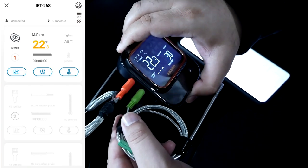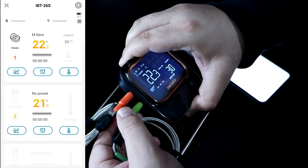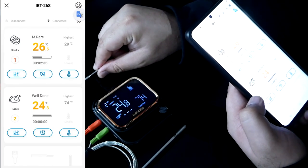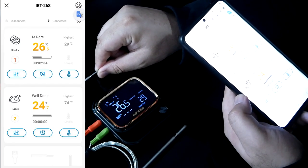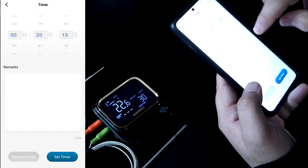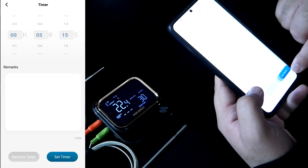I can plug in another temperature probe and instantly it shows up on the app — very simple. The low and high temperature alerts are very handy; it means I don't have to constantly check the temperature readings. There is also a countdown timer which you can easily set up.